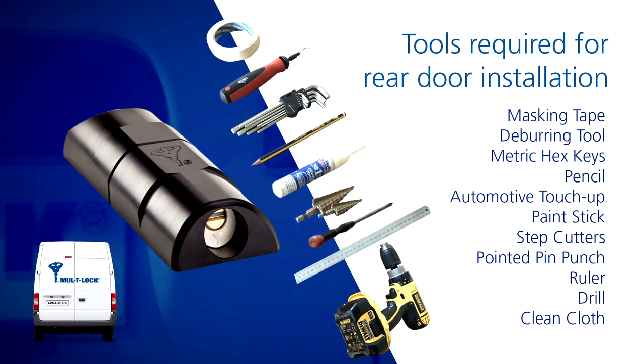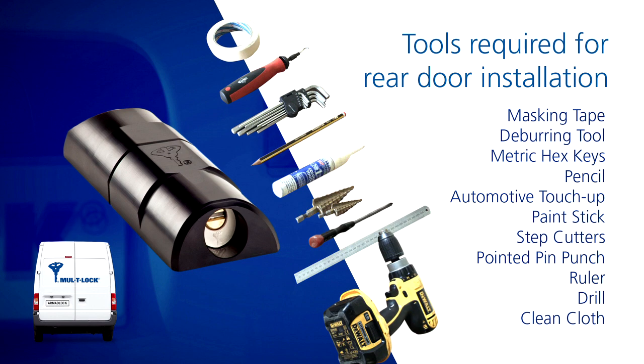To complete this installation, these are the tools that we will require: masking tape, a deburring tool, metric hex keys, a pencil, an automotive touch-up paint stick, step cutters, a pointed pin punch, a ruler, a drill, and a clean cloth.